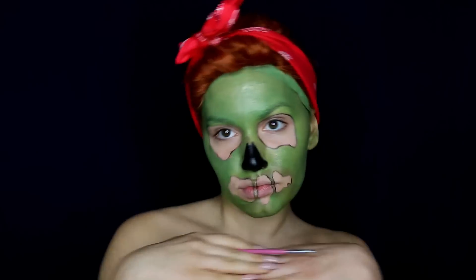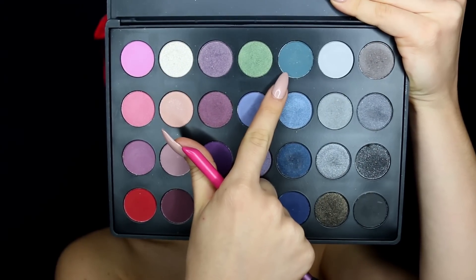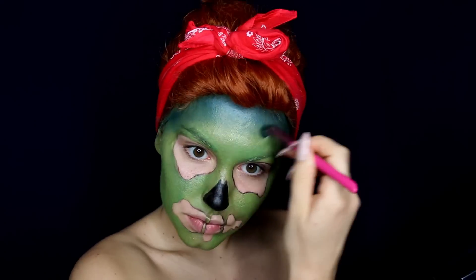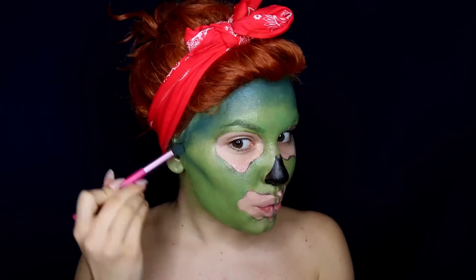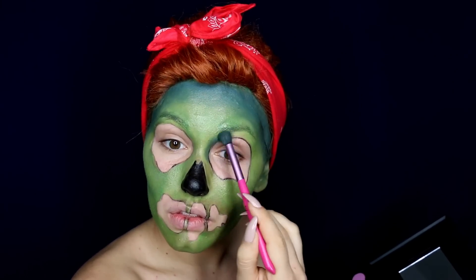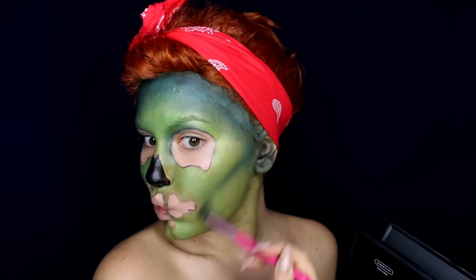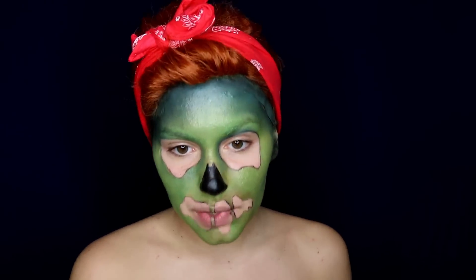Take a little break and then bring in some eyeshadows — I'm using my more affordable ones because I'll be putting on a huge amount. I'm taking a deep teal shade and starting some ombre on my forehead. Make sure to really blend it in. I'm going to bring the color down my cheekbones and to the inner sides of my eye hollows, then mix that shade with some black and apply it to the very edges of my forehead.